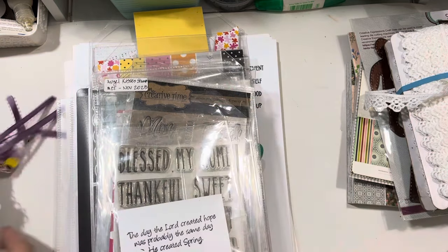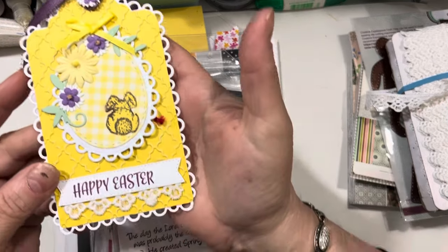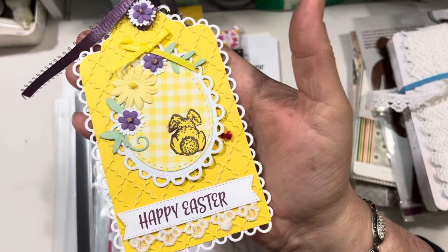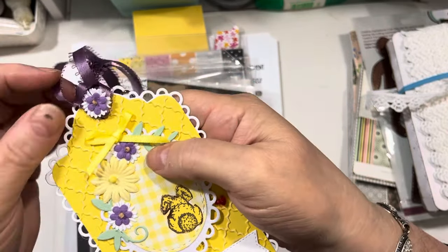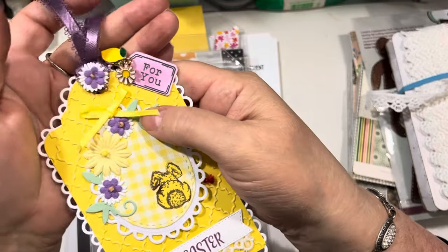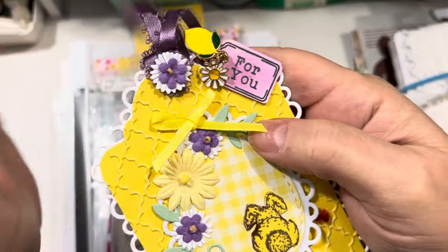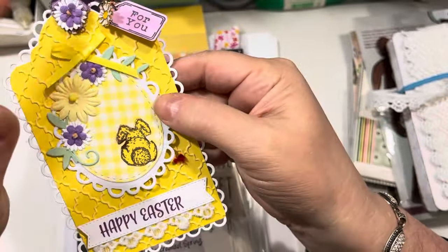To start with, I'm going to do mail call. I did get a beautiful tag in the mail from my friend Sue Crozier, and Sue is one of our wonderful Saturday Morning Makers. Sue sent me this for Easter, and it says "For you" — it has this cute little tag at the top, has a little daisy charm. If I'm remembering correctly, that might be from My Creative Time.